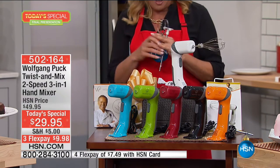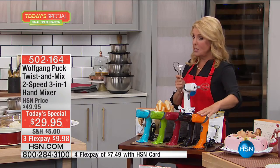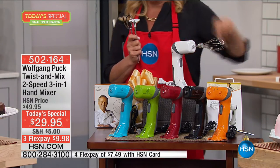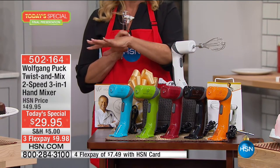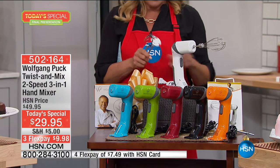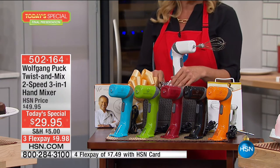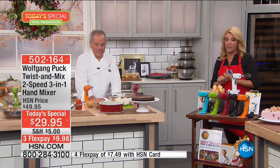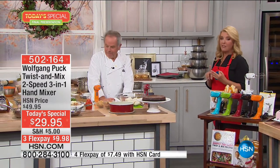Here are the colors we have left: white, orange is almost sold out, black, red, green, and turquoise. These are all that's left, and now we're down to our final and last airing. At midnight you will lose everything — the price, the $5 shipping, and the flex pay.